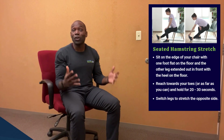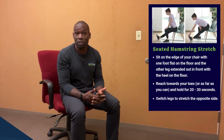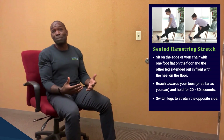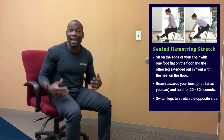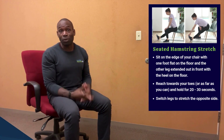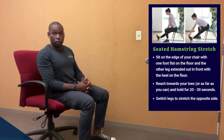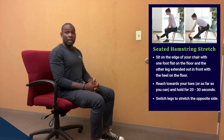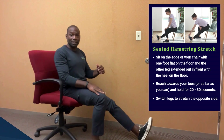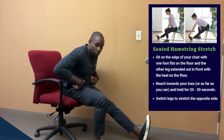The third and final stretch is called a seated hamstring stretch. Sitting for long hours can tighten up your hamstrings and your lower back, so let's give them a good stretch and keep that lower body happy. Start by sitting on the edge of your chair, nice and tall. Keeping one foot flat, extend the opposite leg with toes up, hinging at your hips and pushing your hips back.